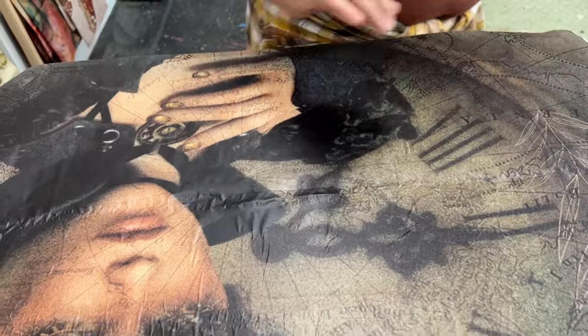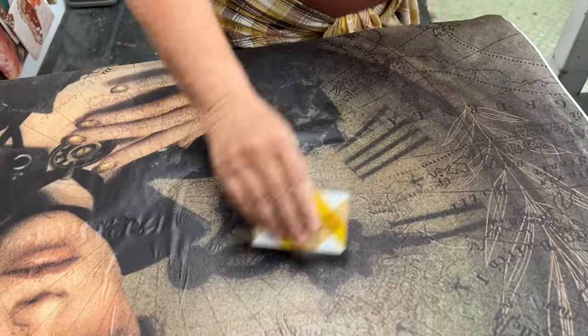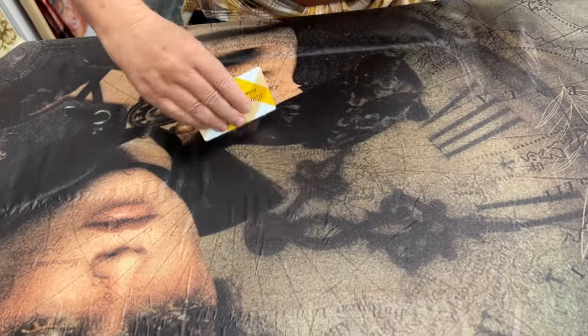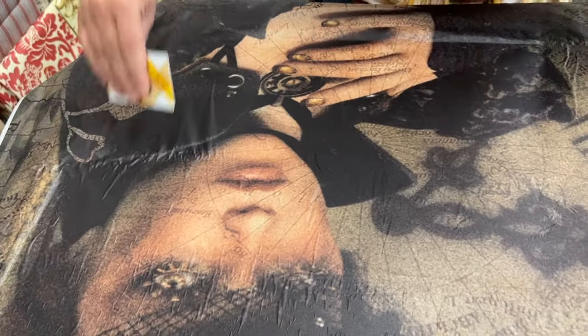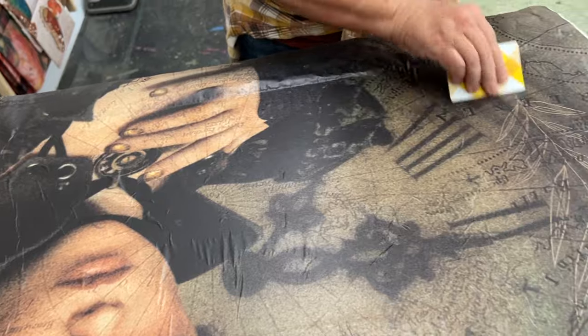I do decoupage paper in sections — I put my varnish down in probably about a six-inch section all the way across, then lay the paper down and flatten it out with a card. And believe me, when I'm done it will be really, really flat with absolutely no wrinkles.